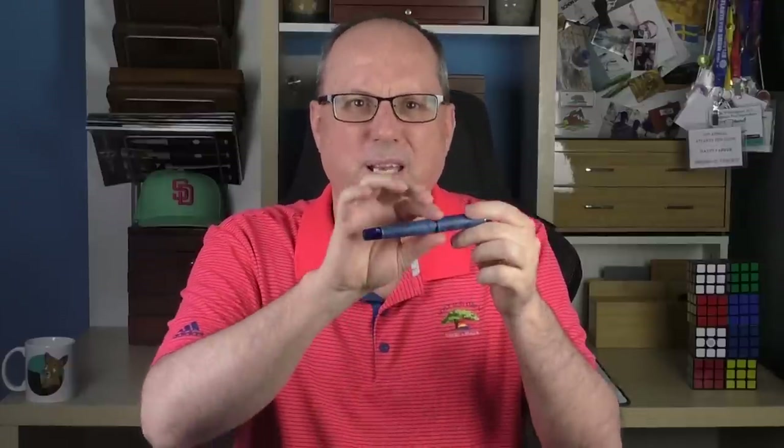Pen makers will look intently at the threads and be critical if there's a large gutter — a gutter being an indentation between the end of the threads and the beginning of the section. That's something this pen does not have, which is a good thing, as in the eyes of pen makers that would be an indication of lesser craftsmanship. There is just a slight step down from the cap to the barrel, accentuated by the resin insert and the resin section.